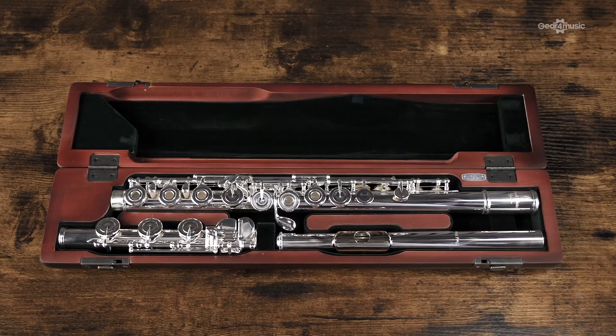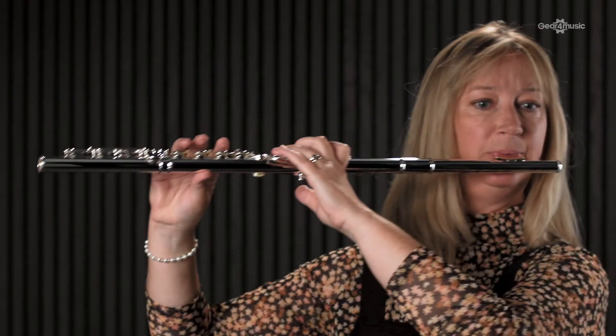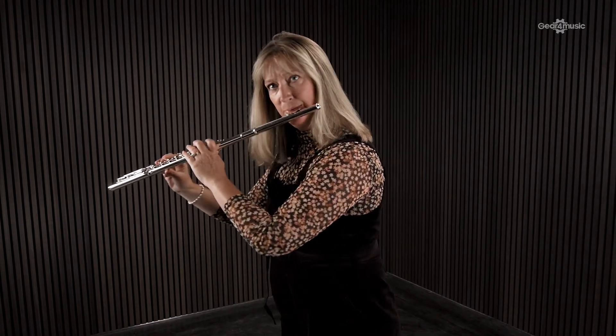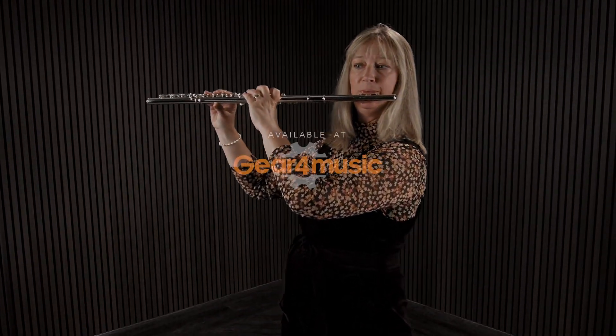I do thoroughly recommend you have a go at some of the range of Pearl flutes. If you'd like more information about Pearl flutes, do head over to the Gear for Music website. We'll see you next time. Thank you.